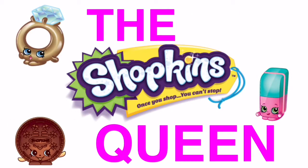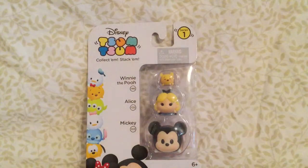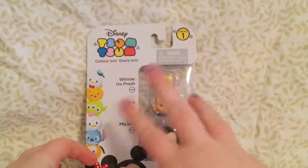The Shopkins Queen. Hey guys! So today we have a Tsum Tsum 3 pack.